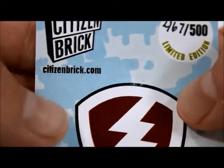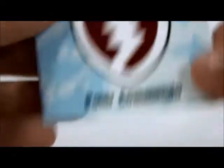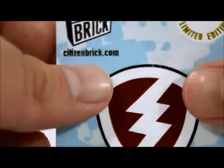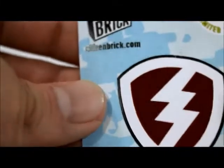I'll show you the detail — here's the packaging. Let me pull the card out for you guys. I got number 467 out of 500. It has the Citizen Brick logo and it says Polar Commando. You can actually get your own figures printed at citizenbrick.com, but it is quite pricey. I'll have a link in the description where you can pick up this figure.